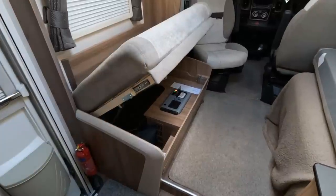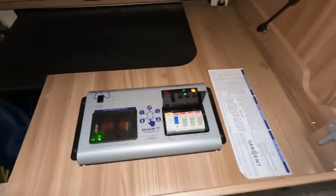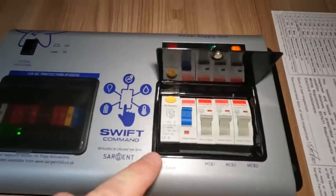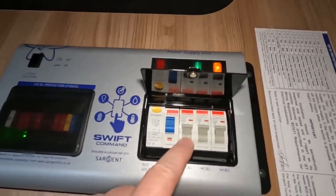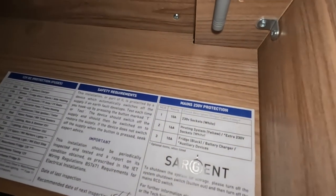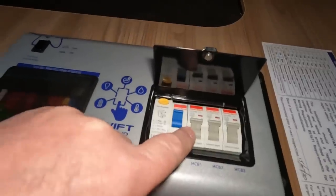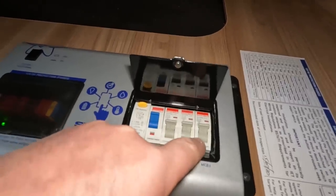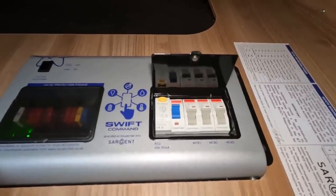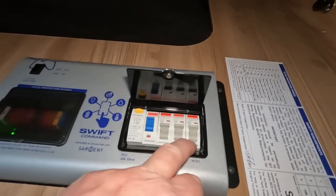The mains electricity comes in and is routed to this board here, which on my van is underneath the sofa. There are two areas we're concerned with. This is where the mains circuits come in, and what you've got are miniature circuit breakers that operate different parts of the electric system. There's a label: MCB1 is the sockets, MCB2 is the heating system, MCB3 is the fridge, and there's also the charger.